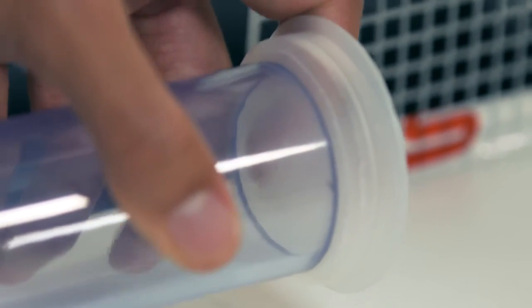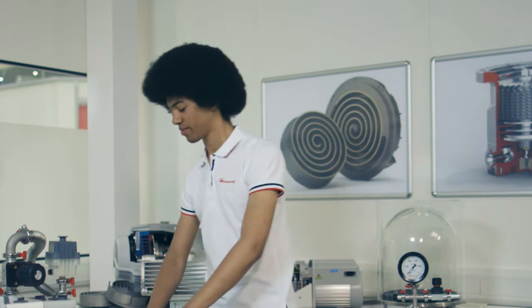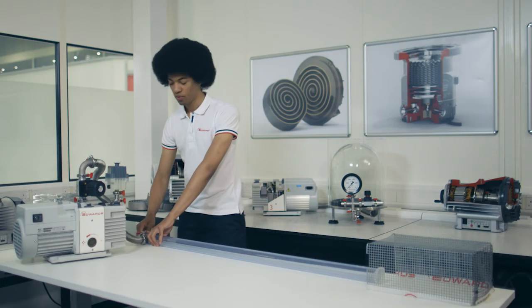Now our vacuum pump has removed the air from the tubing. So let's take a look. Three, two, one.